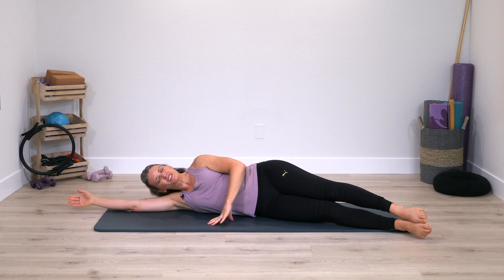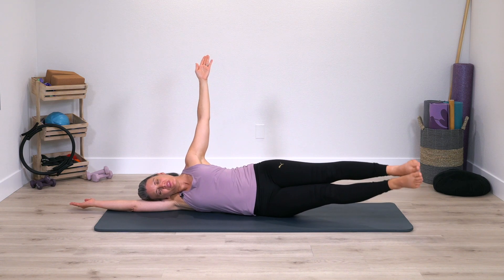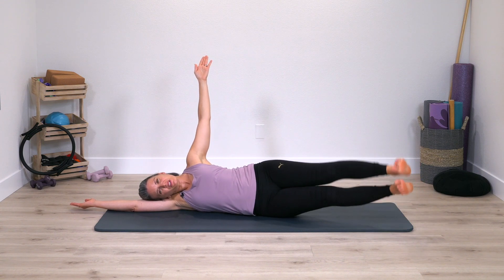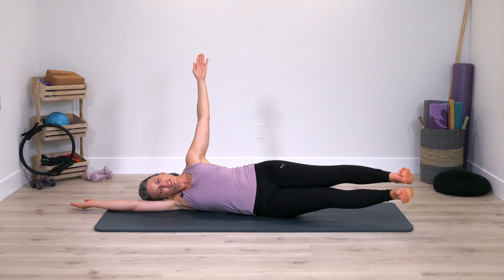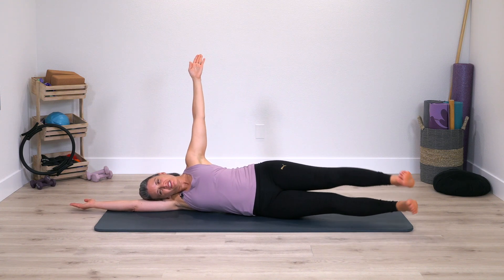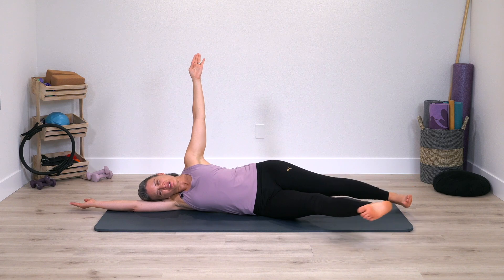Squeeze legs together here, both legs come up and down, option: arm to ceiling. Squeeze in, narrow legs, continue breathing. Next time legs lift, keep them there, open and close, open close, open close — right now trying to keep the rest of the body still. Deep breathing as the legs are moving, keep the legs squeezing together, they walk long, walk a little bit quicker. If your top arm is up, reach and strengthen that top arm.